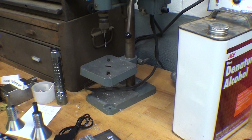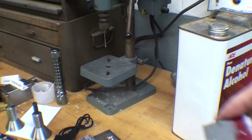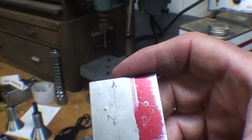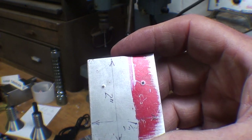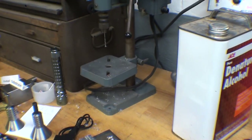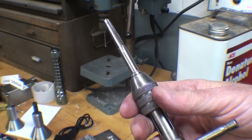I'm going to drill those — I always pilot drill them. So: 1/16th inch first, then about 3/16ths all the way through, and then a quarter inch, which is the tap drill size for 5/16-18. See you in a minute.